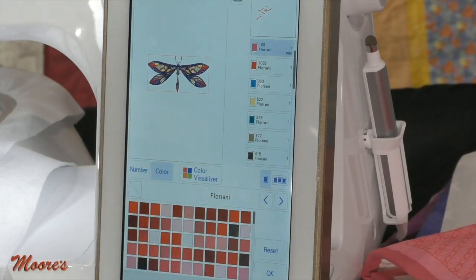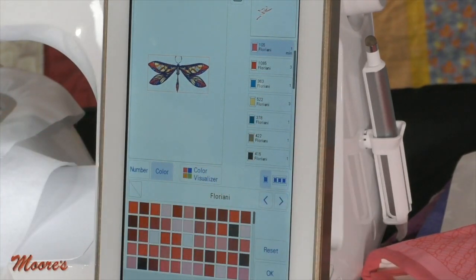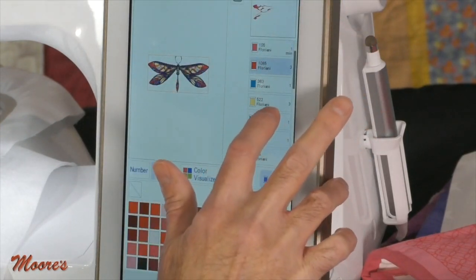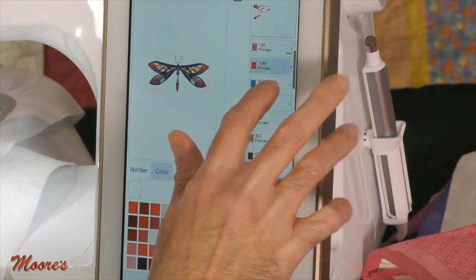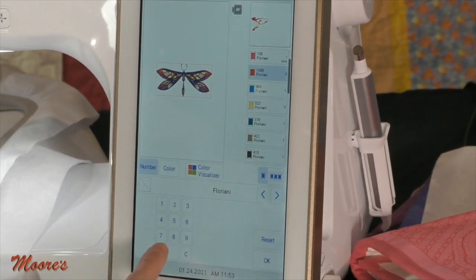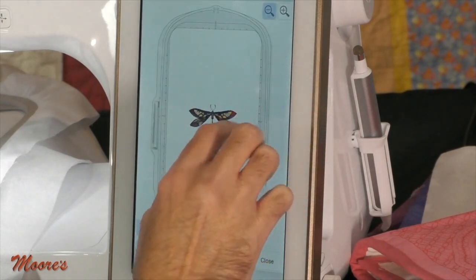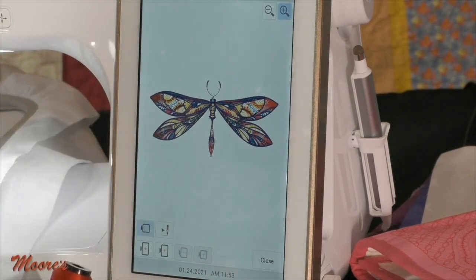I like this burgundy color — it's a Floriani thread. A lot of times the color visualizer gives you options with thread colors you don't have. I can look at different parts of the design and change the color number. I want to change this to Floriani 0192 — that changes it to that burgundy. Now that design has that burgundy in it. I can actually audition and confirm I like that color. That is a really cool feature.